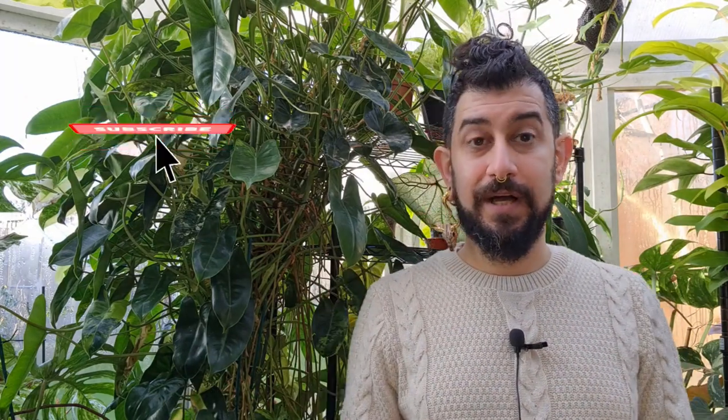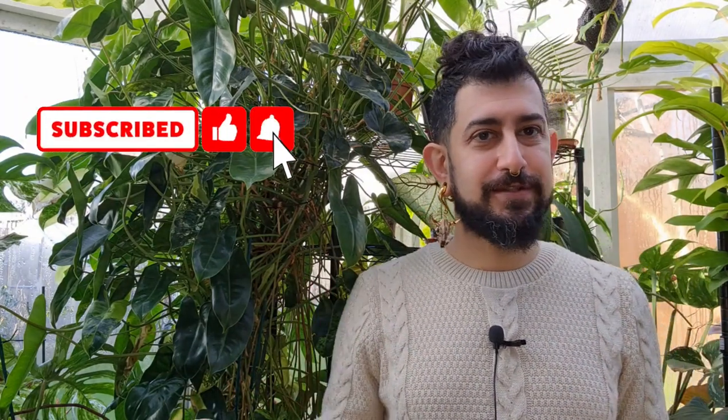Today we're going to be talking about Philodendron Burle Marx Variegata, and it's going to be another review video. I'm testing this format with two videos this week to see if it's something people are interested in. If you are, I might do more of these in the series, interspersed with some other videos as well.